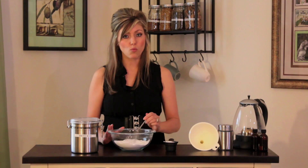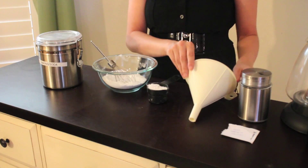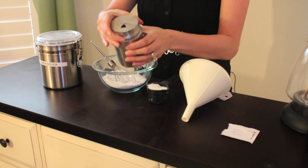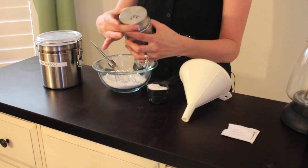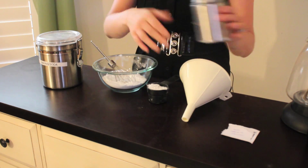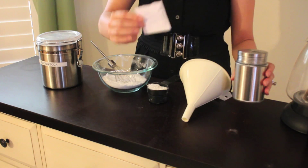For this, you'll need one cup of baking soda, a quarter cup of borax, a funnel, a shaker-style jar that has a lid to close it as well as holes for easy pouring, and a label so you know what you did after you make it.